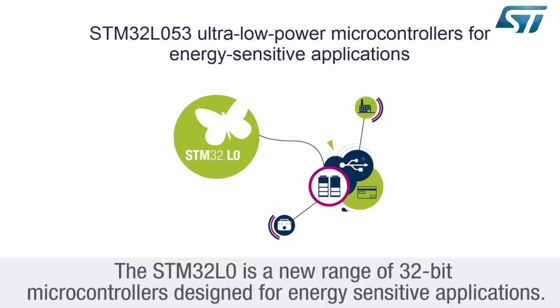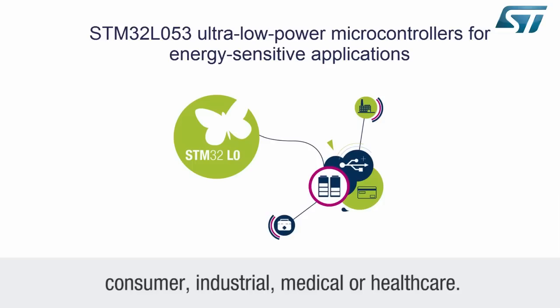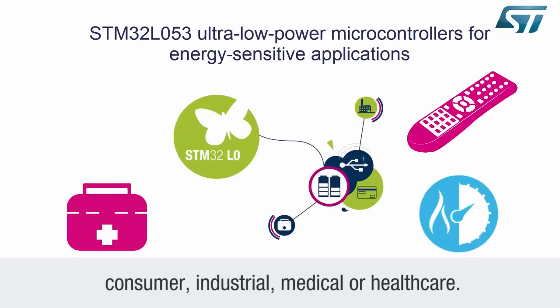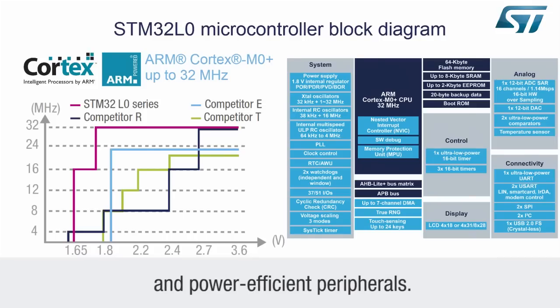The STM32L0 is a new range of 32-bit microcontrollers designed for energy-sensitive applications. These MCUs will significantly extend battery life in a wide range of applications, such as consumer, industrial, medical, or healthcare. The new STM32L0 ultra-low power series is a novel combination of both ST's ultra-low power process technology and power-efficient peripherals.